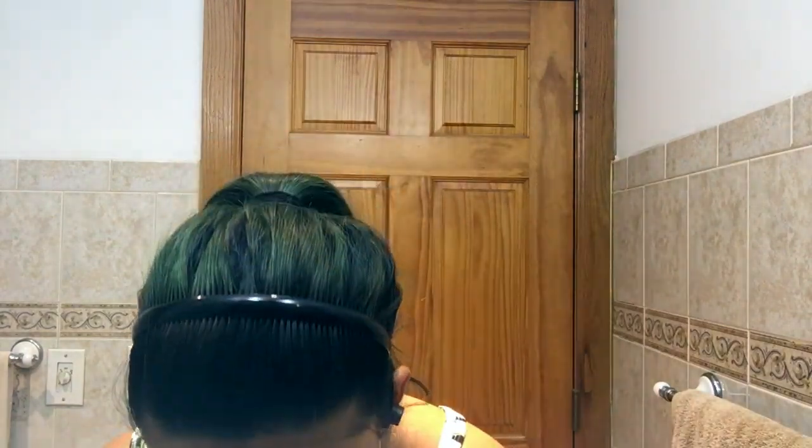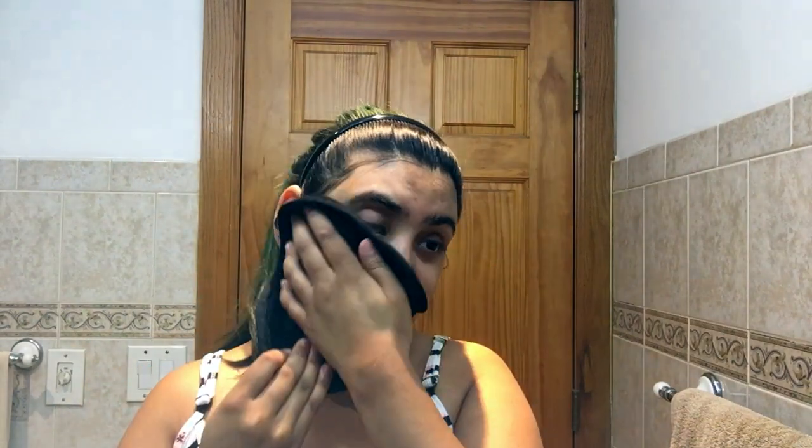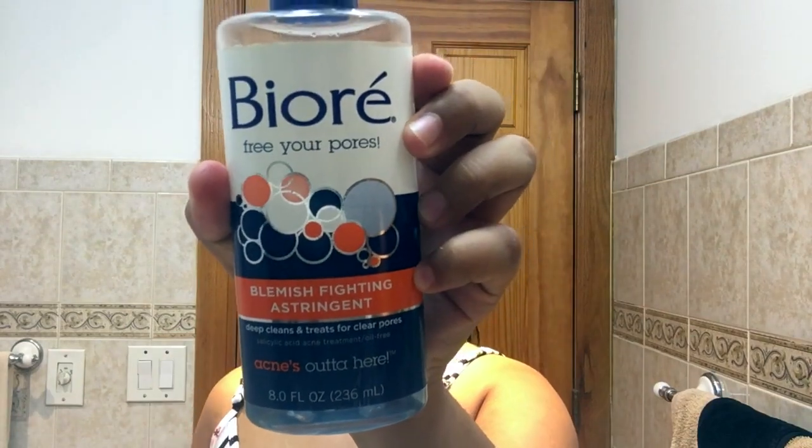I pat it dry with a makeup towel — a face towel — it's really soft so it doesn't harm my face. Then, because I have a lot more pores and blackheads on my nose, I like to take the Biore free your pores blemish-fighting astringent, pop it on a Q-tip, and put it around my eyebrows, above my lip, and on my nose. When you clean out hairs in those areas, it helps to kill any bacteria.